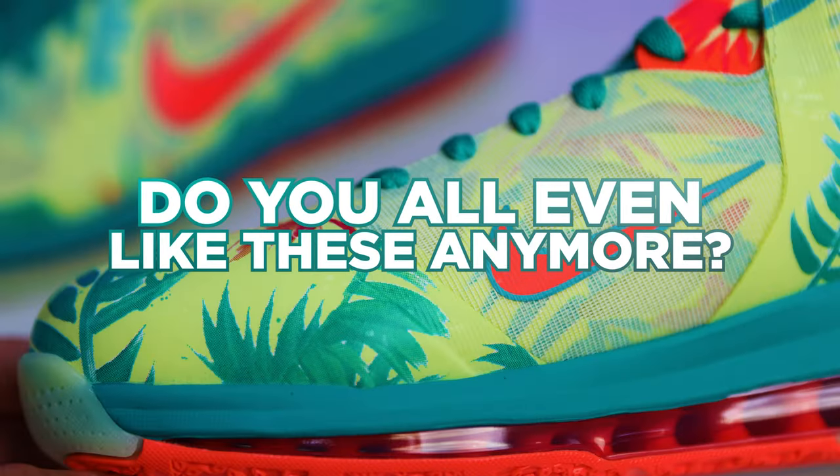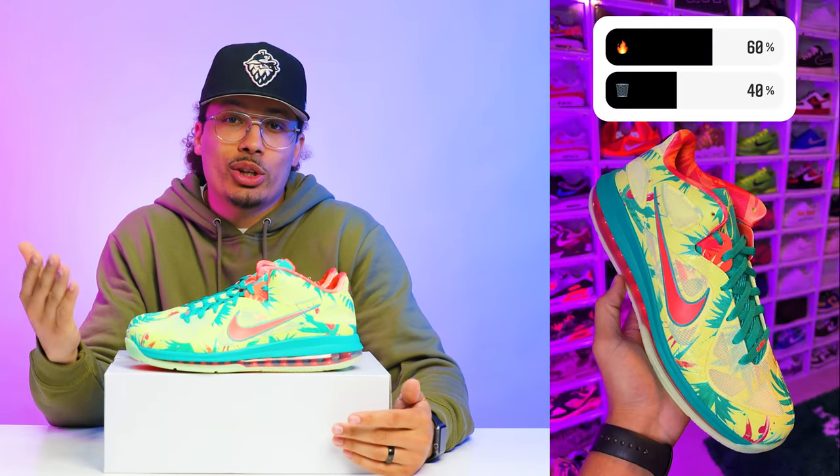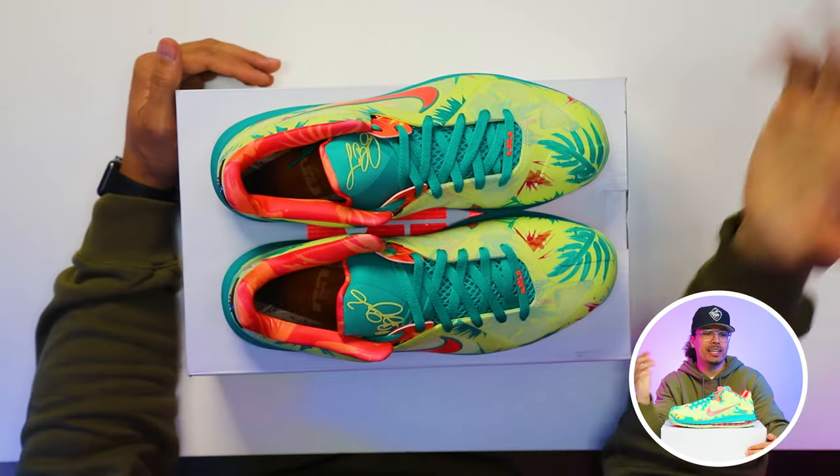So overall, looking at the details of this shoe, I feel like they did a really good job replicating the OG sample. But I feel like everybody just doesn't appreciate this shoe as much as the collectors did 10 years ago. So now it draws me the question — do y'all even like these anymore? Is this shoe fire or trash? I asked the people on Instagram what they think about this shoe, and 60% of the people chose fire and 40% of the people chose trash.